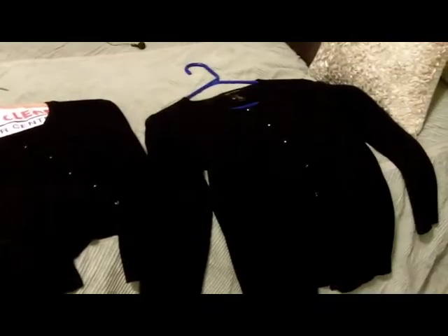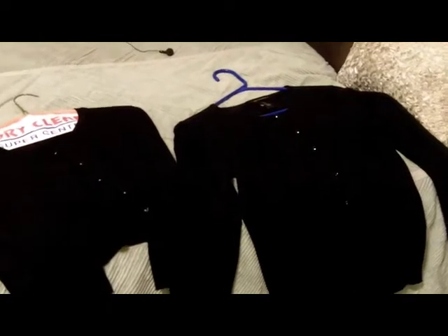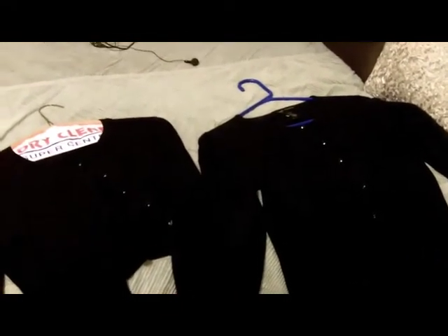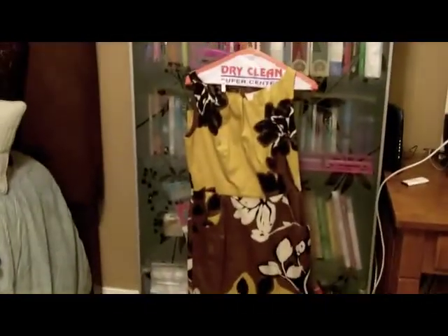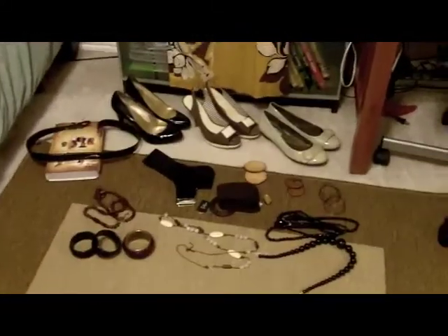I've got two different black cardigans — a short one and a long one. I'm gonna put the dress on and see which cardigan looks the best, which belt looks the best, and which jewelry looks the best. I don't always lay it out like this, but I did that for you guys for video purposes. I'll be back to show you my look of the day!